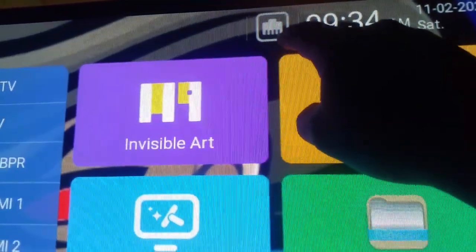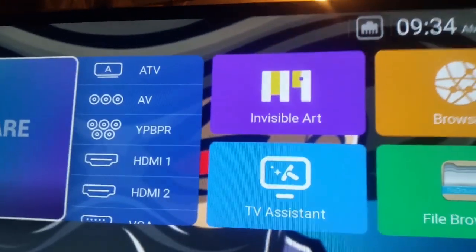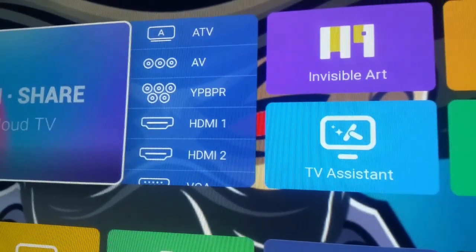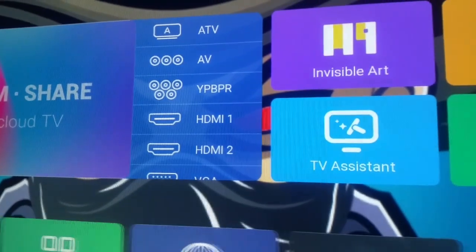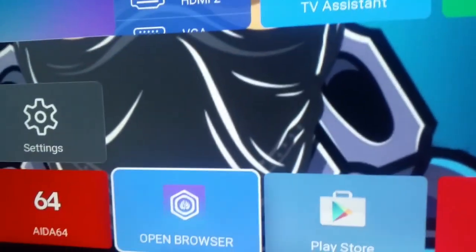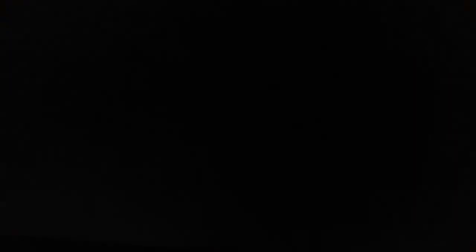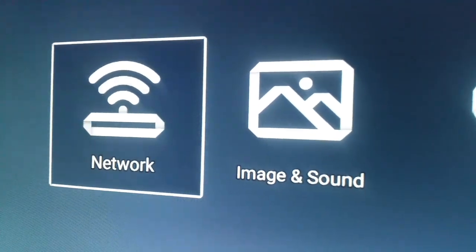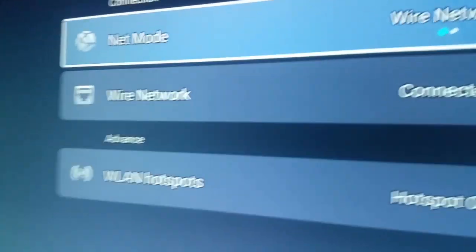To find out if your internet cable is connected, you can go down into Settings right here, go into Settings, and once you're in Settings you will see Network right here — click on Network. Now if you're connected to the internet with the internet cable...